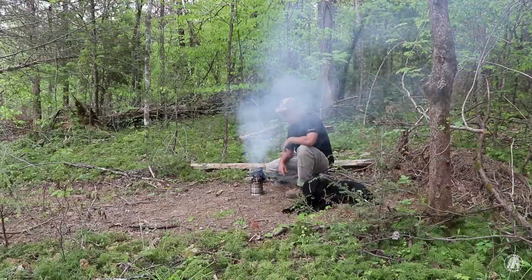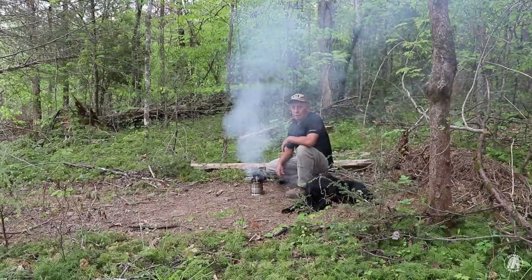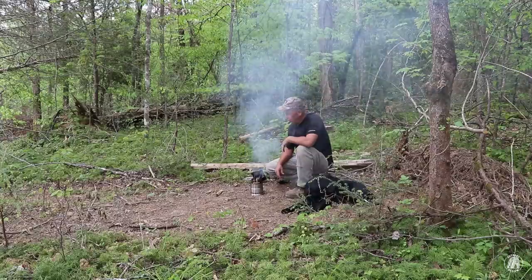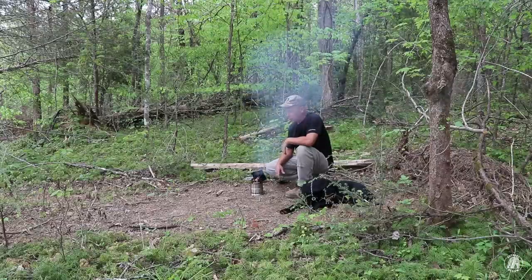Hey guys, welcome back to the Outpost. What we wanted to talk about — it's that time of the month again — is the giveaways for the month of May and the winners for the month of April. For the month of May we have decided to give away a Bush Buddy on our review channel. Spring is here, summer is well on its way, people are going to be getting outside, hiking, camping, having a good time, or maybe just pitching a tent in the backyard if you live in the city.